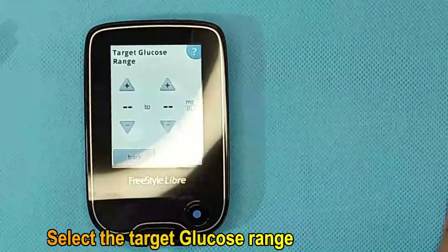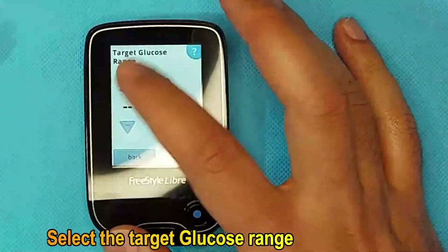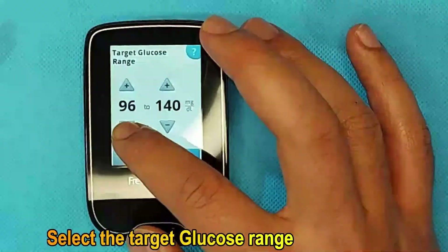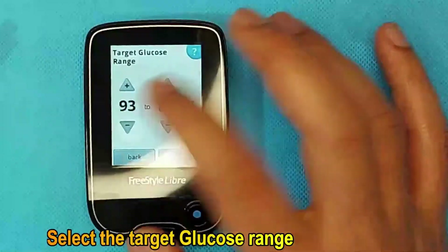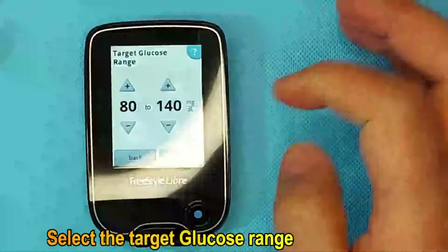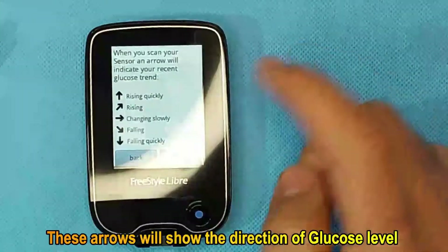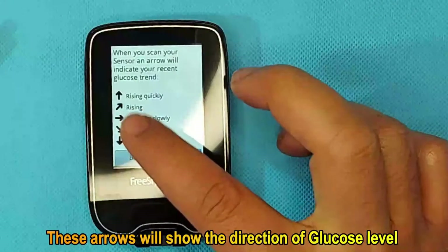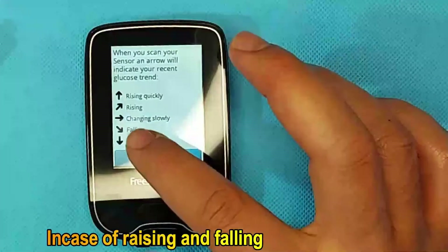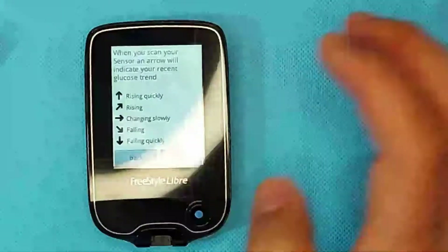Select the target glucose range by pressing the plus button. Bring it to the desired range — it is better to set it from 80 to 140. Press OK to confirm. This arrow will show the direction of your glucose level — whether your glucose is increasing or falling. Then press Next.